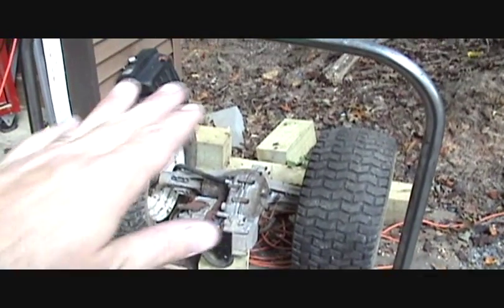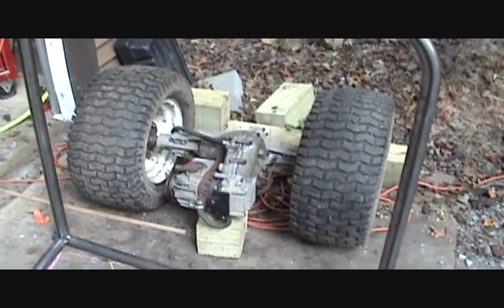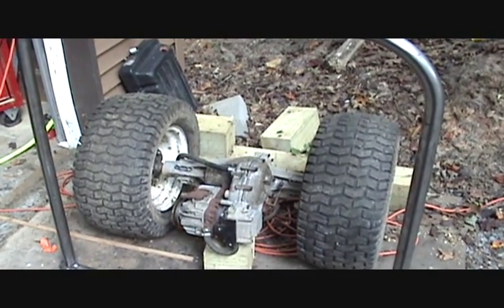And then the engine will mount somewhere over top of the transaxle. Haven't quite figured that out yet, but I'll get to it one of these days. See you later.